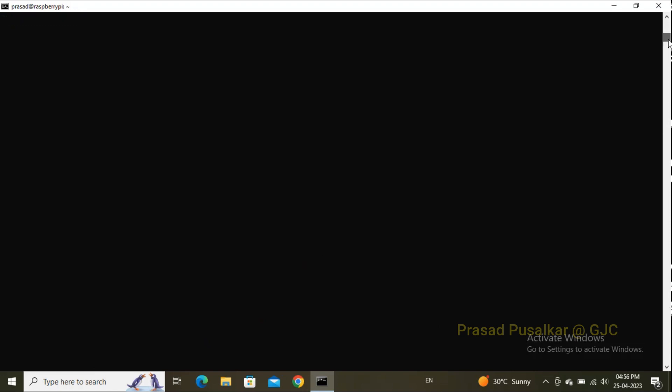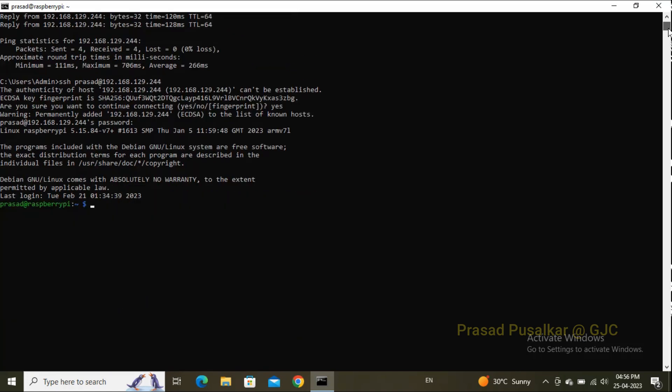After entering the password, it will open a secure shell (SSH) command prompt as shown. From this SSH shell you can operate and manipulate your Raspberry Pi. We've made it headless — without any peripheral device, we can monitor and control the Raspberry Pi entirely through SSH. That's all — thank you.